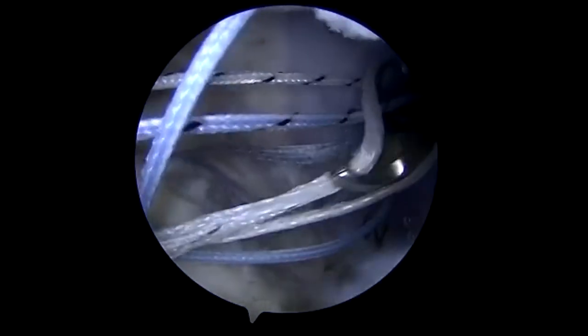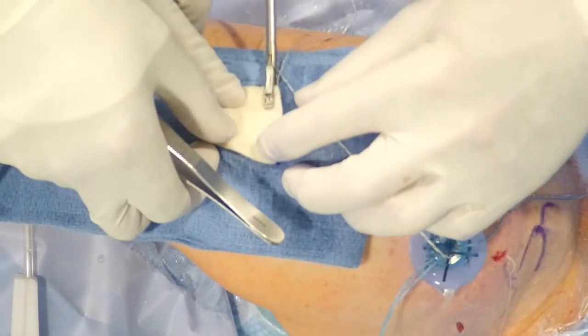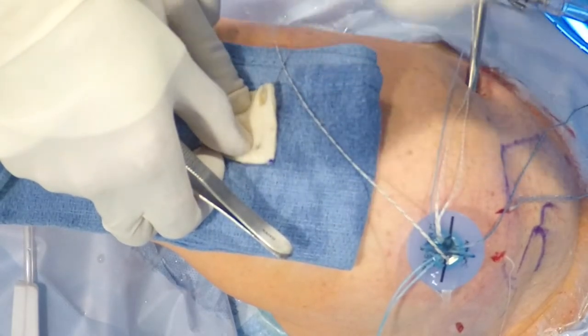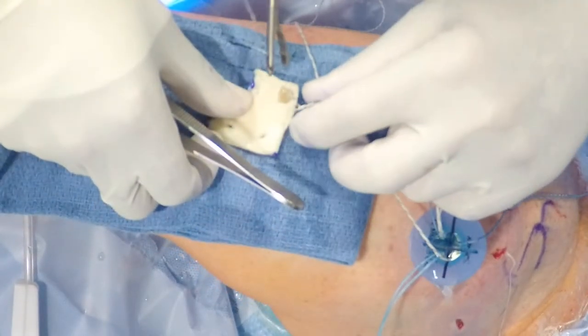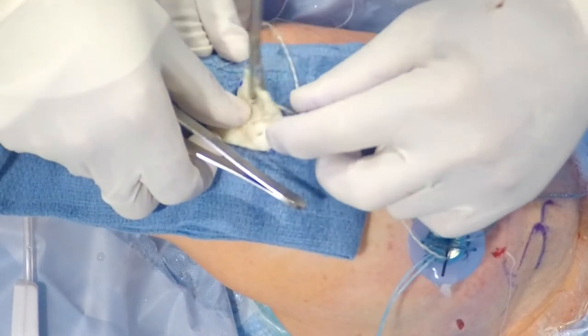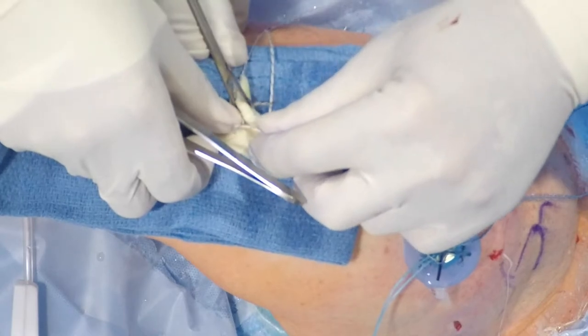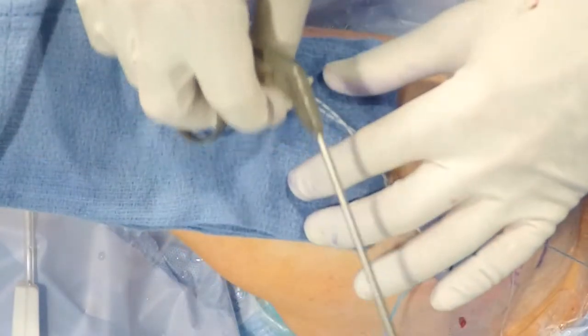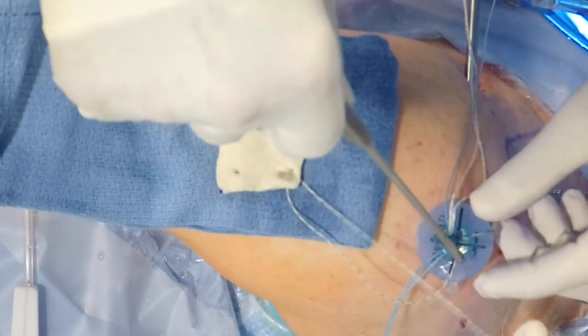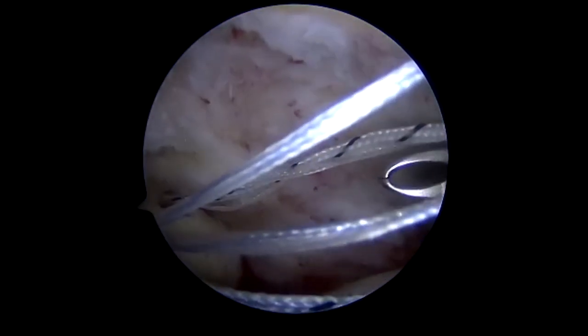This is the shuttling suture that will then be passed through the most medial aspect of the dermal graft. We do this in a manner so that it will essentially be a mattress stitch, so it needs to be passed in two different directions. That is for the anterior glenoid, and we will now be retrieving that shuttle stitch so that we can pull it through the graft.